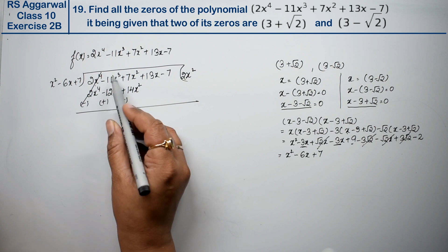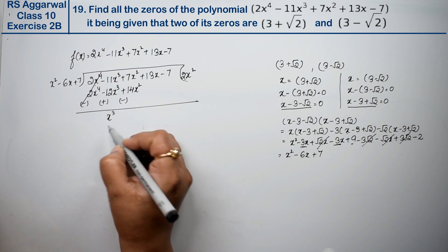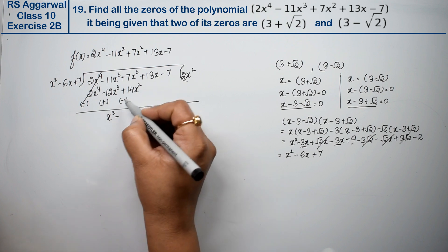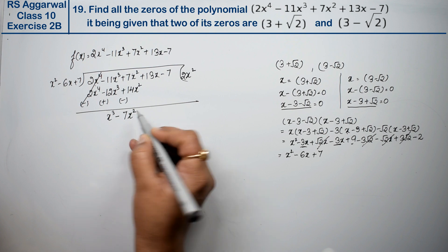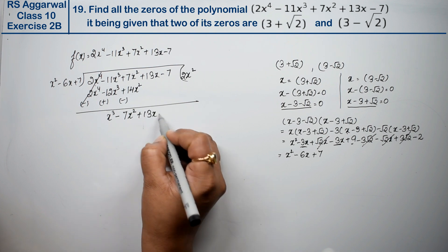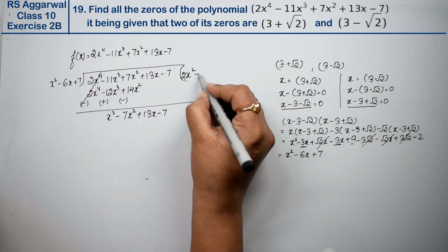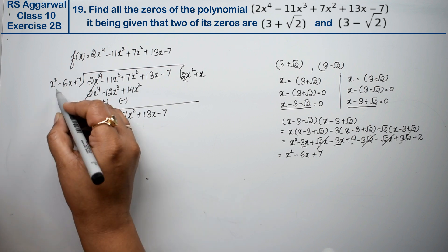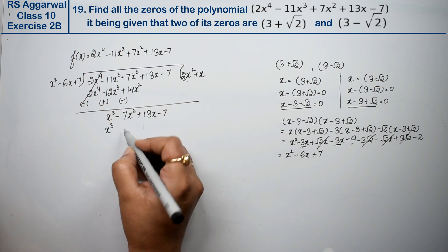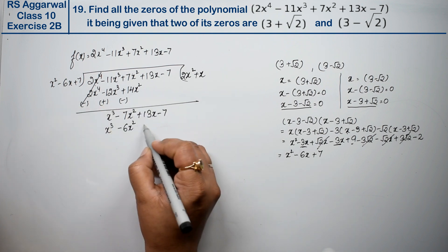After subtracting, we get the next term. Bringing down: this is plus and minus, so we subtract. Then minus x² and plus 6x, and minus 7. The division continues step by step, giving the next quotient terms.